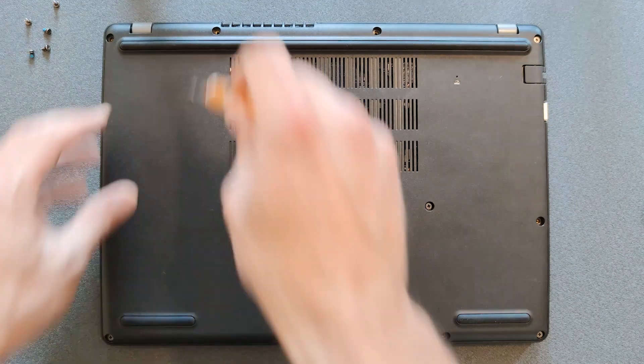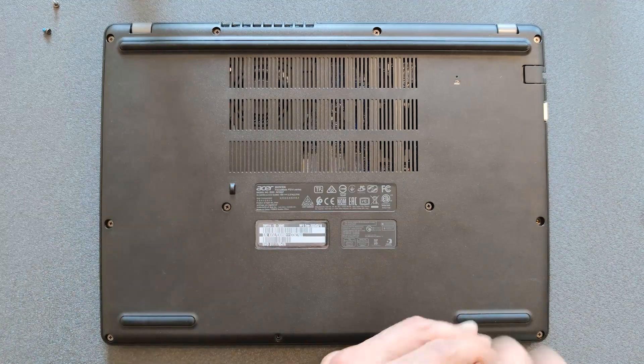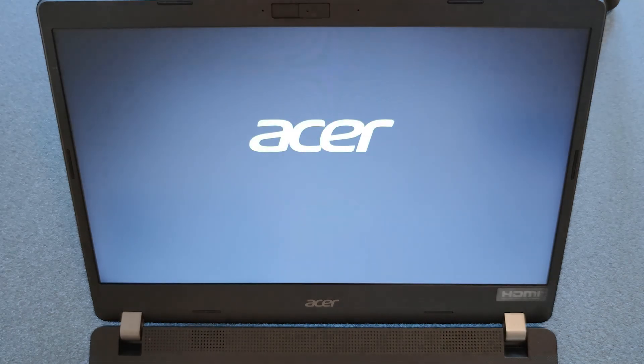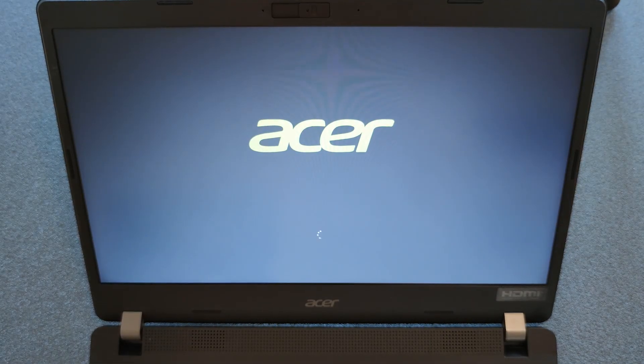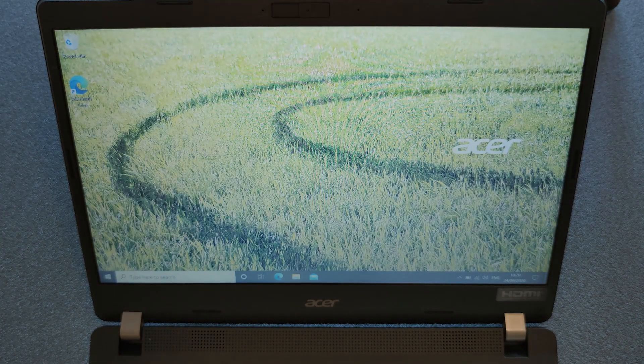Just screw in your screws again, and don't go too heavy putting them back — but don't leave them too loose either. When you feel resistance, that's enough. There you go, we have it upgraded. You've also seen how the motherboard and battery look, so if you're wondering what to buy, you have a bit of reference. I'll leave links in the description — thanks for watching, subscribe, bye bye.